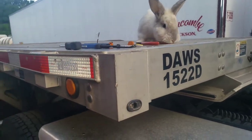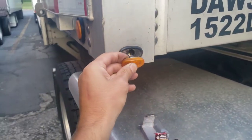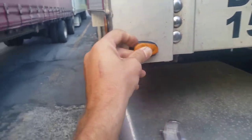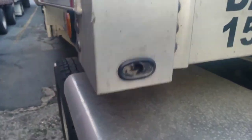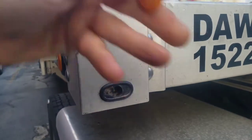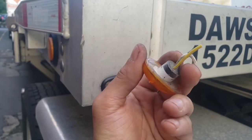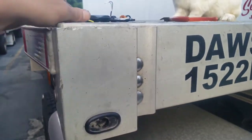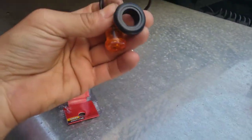Hey guys, it's Matt with Tips for Truckers. Today I have this light out — it goes in this grommet just like that, and the grommet is stuck to the trailer. They don't make this light anymore, but what I noticed was on the inside it's round, and I've seen lights like this, so I bought this one. It came with its own little grommet.